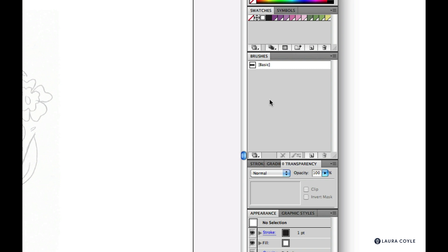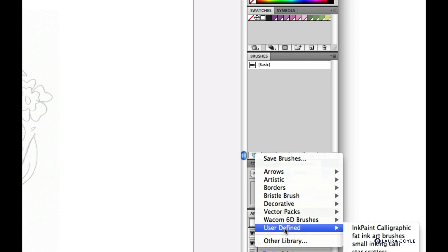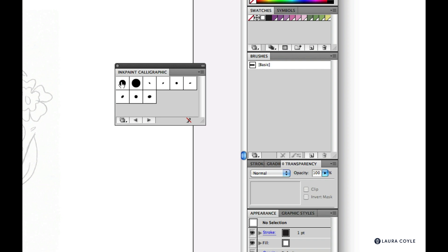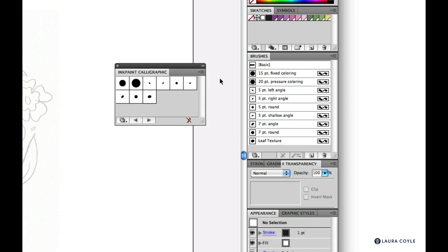The next step is to load the brushes we created in the last lesson. Go to the libraries menu on the brushes panel and choose User Defined. Locate your saved brushes, then hold Shift and select the first and last brush, go to the options menu, and choose Add to Brushes.